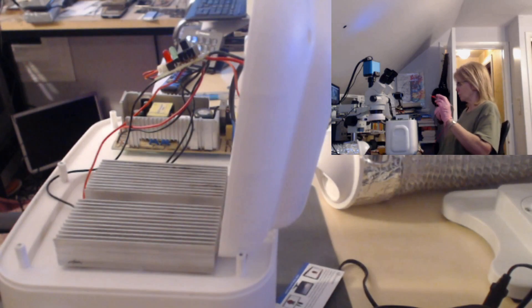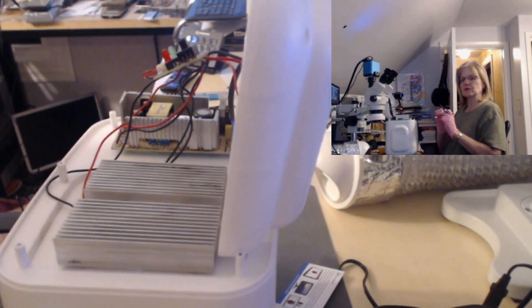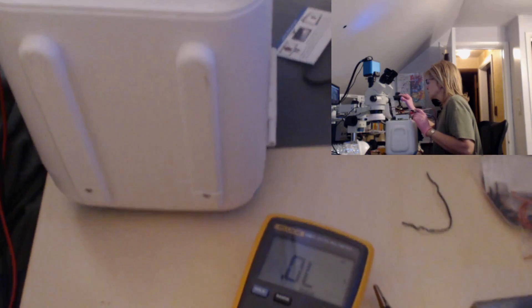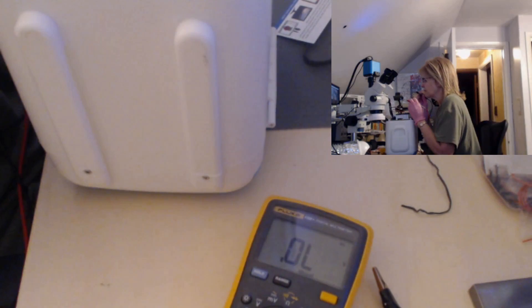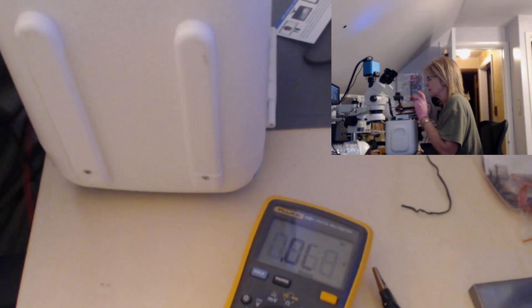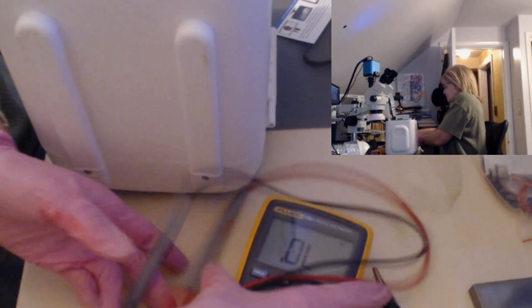Now to test if the component has failed, I'm going to reverse my probes — putting the positive probe on the cathode and the negative probe on the anode. If there's any reading on the meter it means current is flowing backwards; we should see OL. As you can see, I'm getting OL on both. Reversing again with negative on cathode and positive on anode, I get 0.5 to 0.6 as expected. Reversing once more confirms OL with no current leakage. The diodes are good.